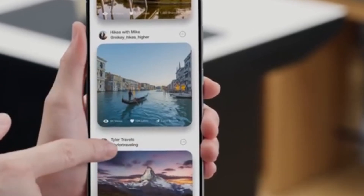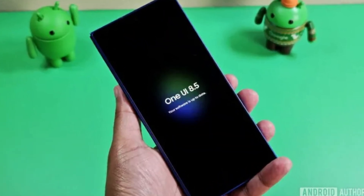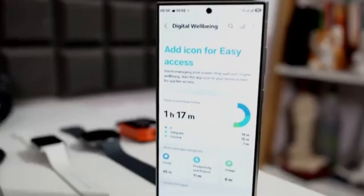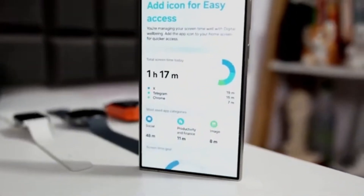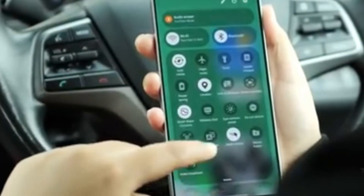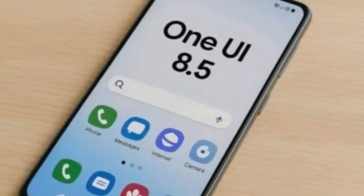Samsung is getting ready to take smartphone photography and editing to a whole new level with its upcoming One UI 8.5 update. This new version, based on Android 16, will bring many exciting changes like better AI tools, smoother visuals, and big camera improvements. It's one of Samsung's most anticipated updates, especially for people who love taking and editing photos on their phones.